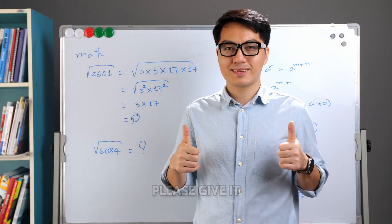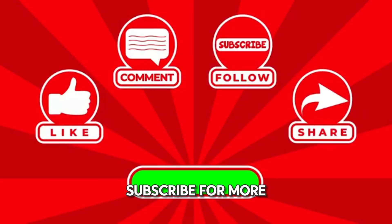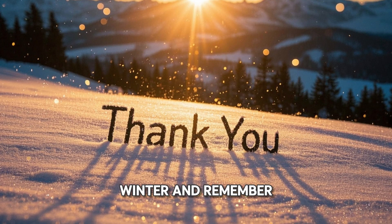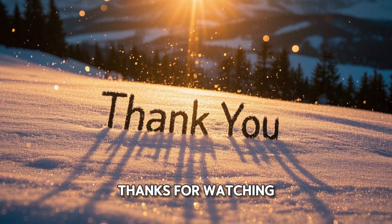If you enjoyed this video, please give it a thumbs up and share it with your friends and family. Don't forget to subscribe for more helpful tips and advice. Stay safe this winter and remember to be prepared for anything Mother Nature throws your way. Thanks for watching.